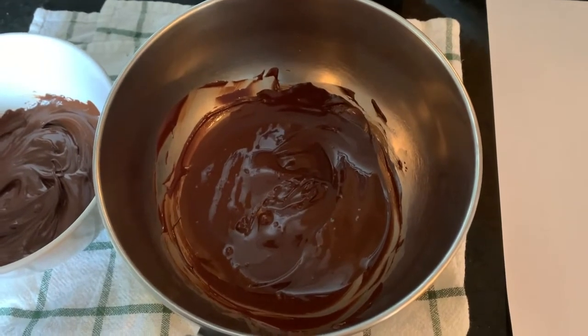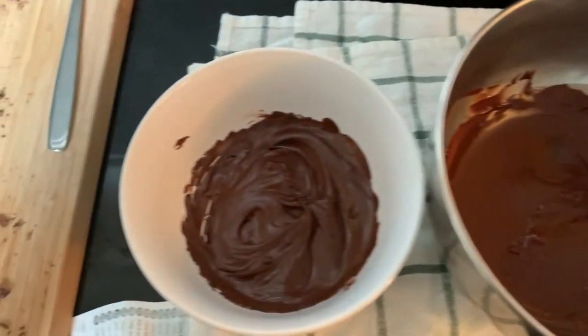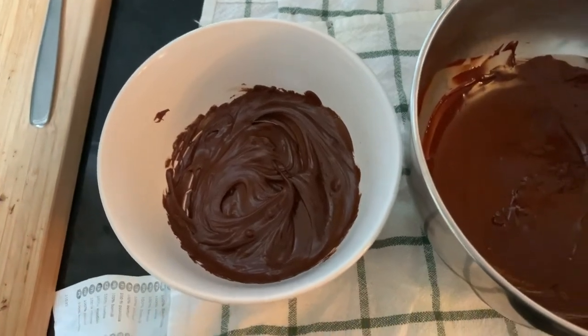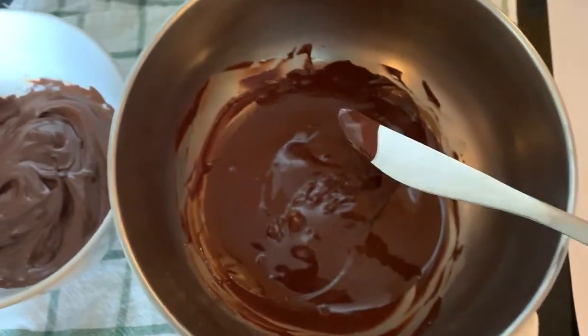Your chocolate should now be tempered, and you can tell in two ways. The first is that the chocolate is visibly glossy even though it's melted, while a bowl of chocolate heated all at once in the microwave and stirred to combine is visibly more dull. Another way to test that the chocolate is tempered is by spreading a small strip on some paper or on a cutting board.